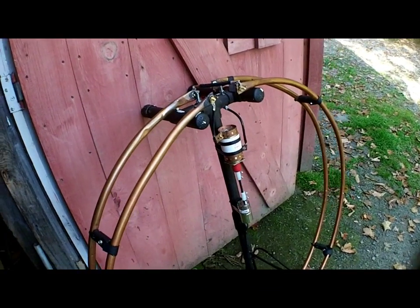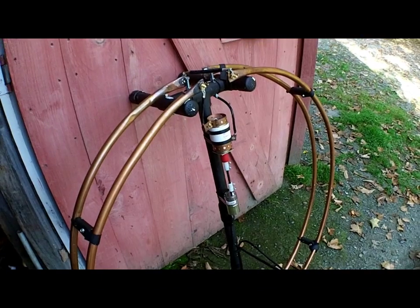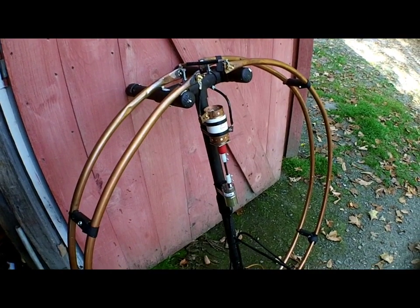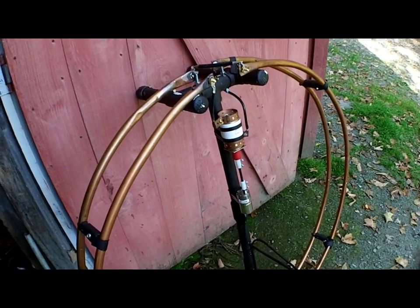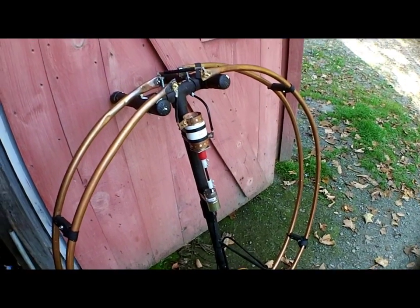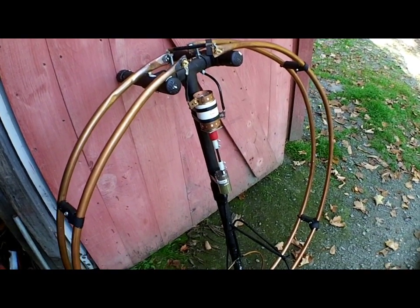Hey, GreenMountainManiac here. I just want to go through a couple of things I've done to the mag loop since I first got it up and going a while back. There's a series of videos on my channel regarding the 15 through 75 meter magnetic loop, covering some problems I ran into and how I straightened them out.